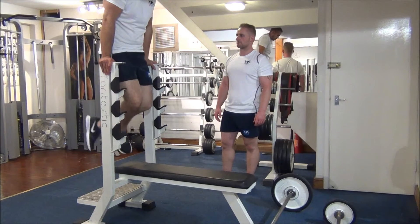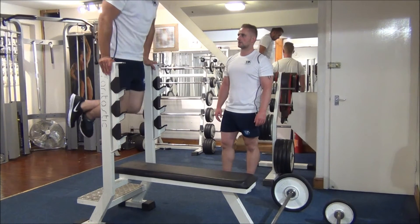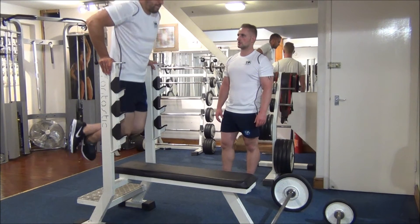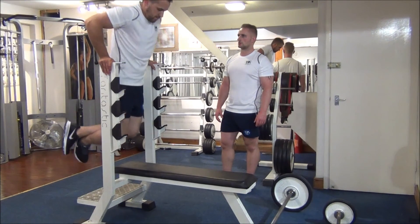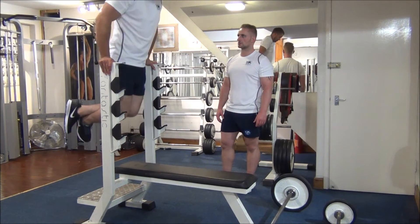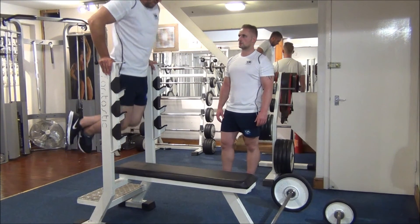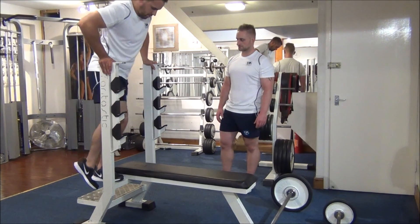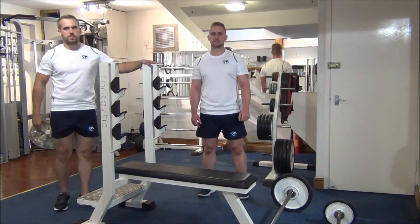We're in for eight reps. Nice big stretch on the way down. Good work. We're halfway — four more. Keep breathing out on the effort. One more time. Well done. There you have a triset for the triceps.